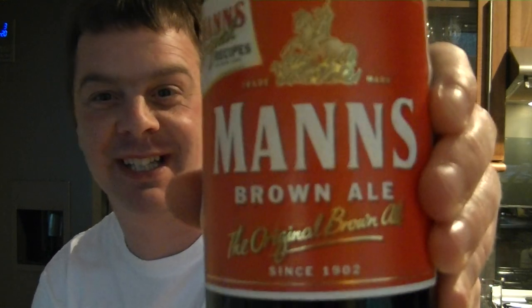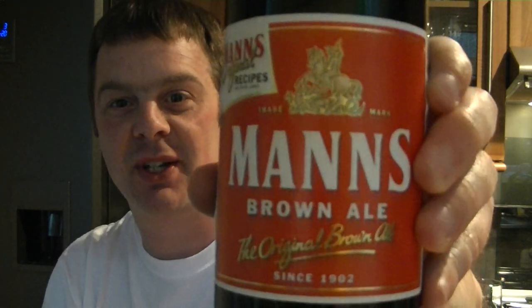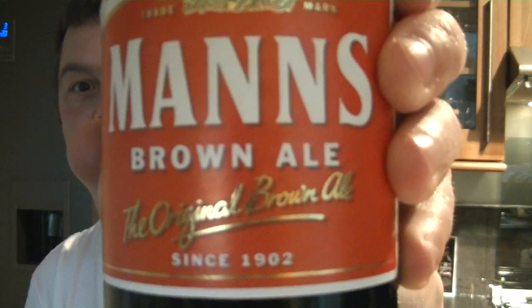This is 2.8% ABV. This is your classic, classic, finished-your-factory-shift, finished your hard day's work a hundred-odd years ago, down the pub — you probably lost bucket loads of sweat all day. You can down three of these without even breaking sweat and you'd still be standing absolutely vertical, absolutely upright. The original brown ale.